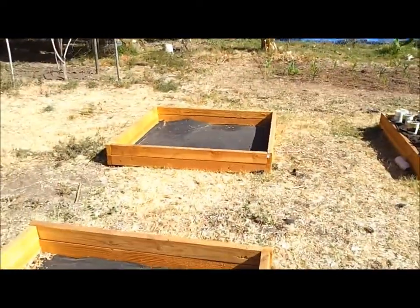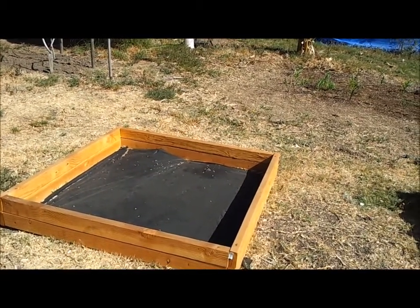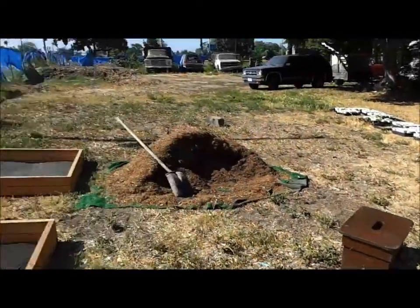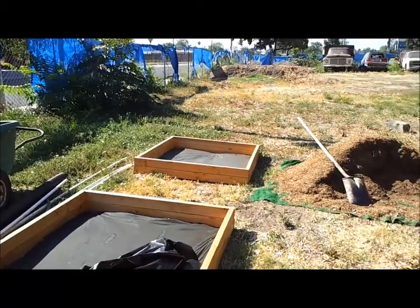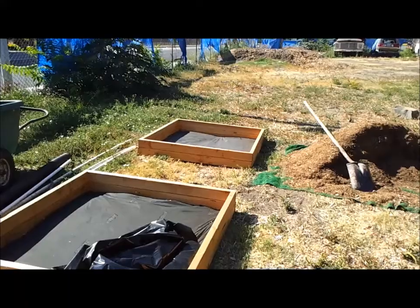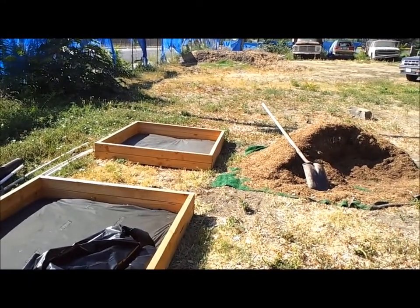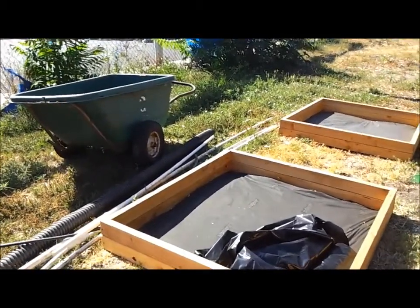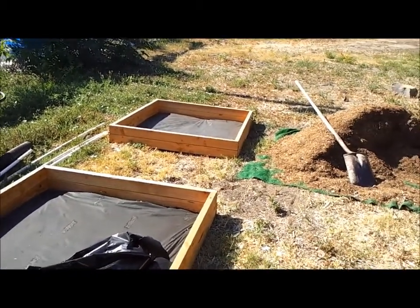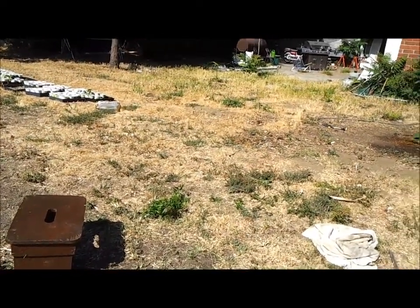And this bed right here, I'm going to put the tomatoes in, because then they're next. And the one down there — I think I'm going to move that to this spot. I'm going to put watermelon in one and cantaloupe in the other — those last two right here. And I'm going to go ahead and put the tomatoes there.